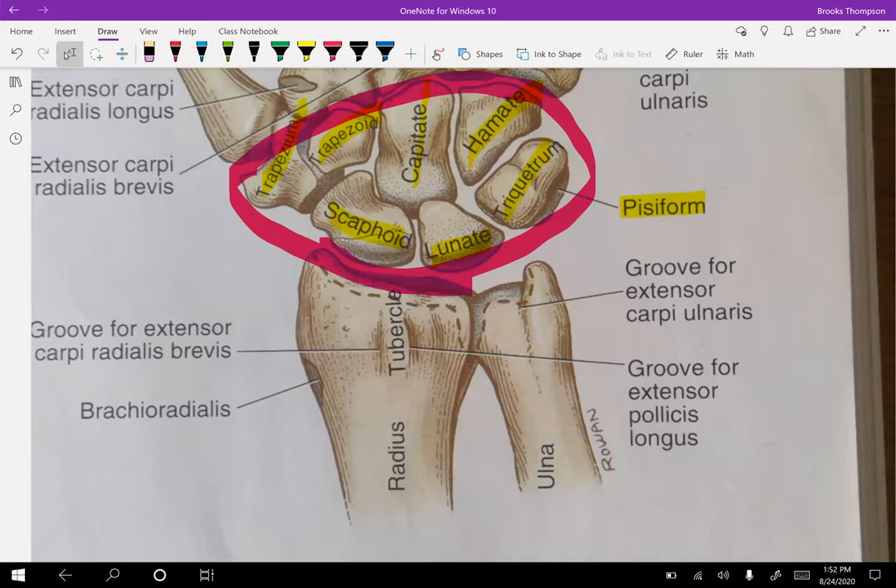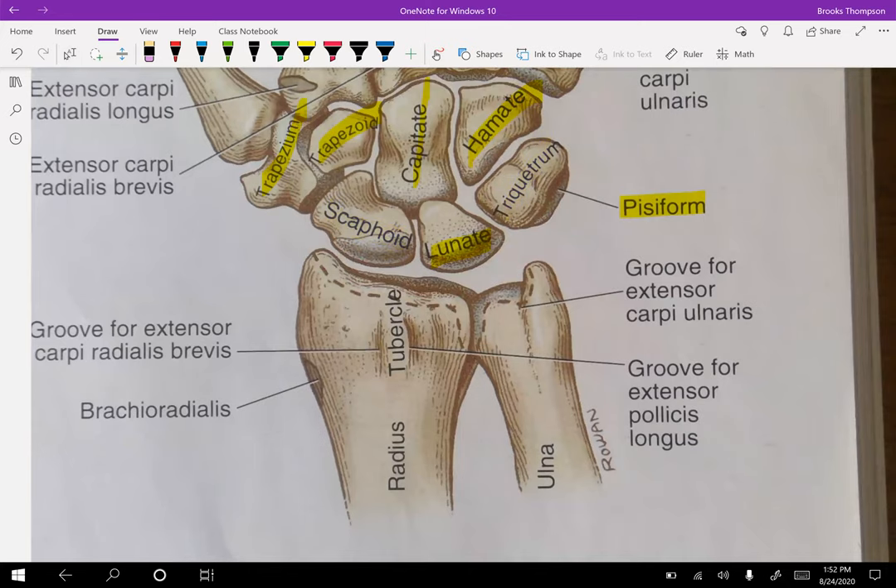The carpals are considered the convex part of this joint. You should notice how the radius is definitely more concave — when you're doing your arthrokinematics, think of the radius as your concave bone.